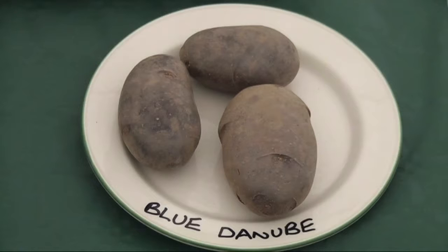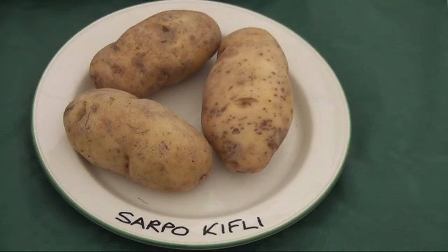We have another variety we call Blue Danube. Blue Danube is a bit different — it has a very bright blue-purple skin and very beautiful flowers, so if you're into growing vegetables among your flowers in the flower garden, Blue Danube is a very good choice. It has slightly less blight resistance, but nonetheless it can be grown even in a blight season like this last season and produces a very good crop. It's becoming very popular as a very tasty potato variety and is a firm favorite with many of our customers.